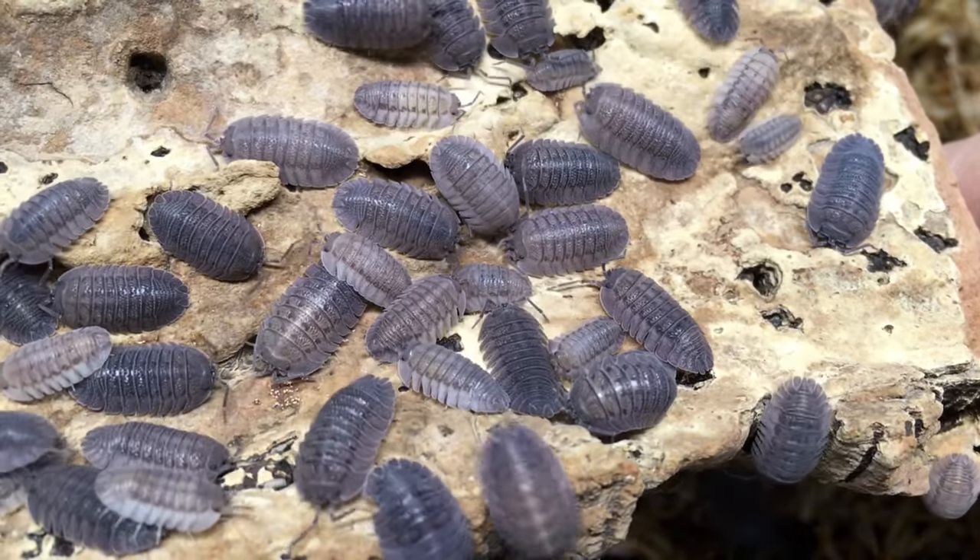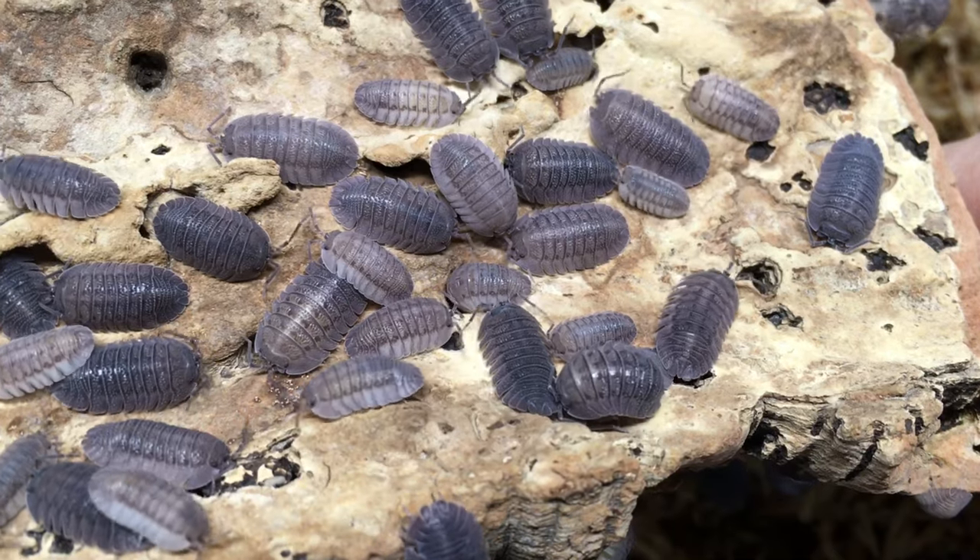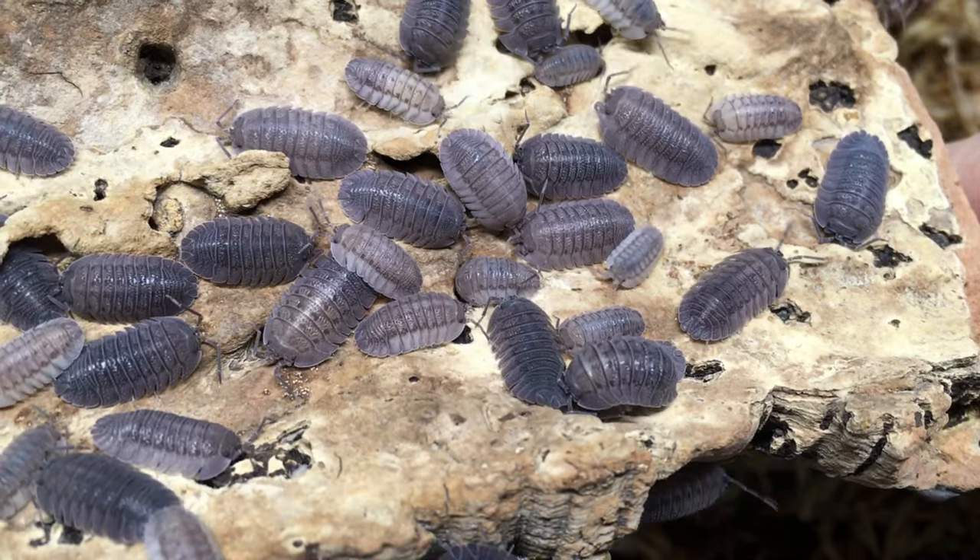Armadillidium peraccae is a medium-sized isopod. Many sources indicate that it can reach around 0.7 inches or about 1.7 centimeters. I haven't heard many common names associated with this species — it's usually referred to as Armadillidium peraccae, or an abbreviated form of that name — although Josh at Isobuddies proposes we should call it the Alloe isopod, and I kind of like that.